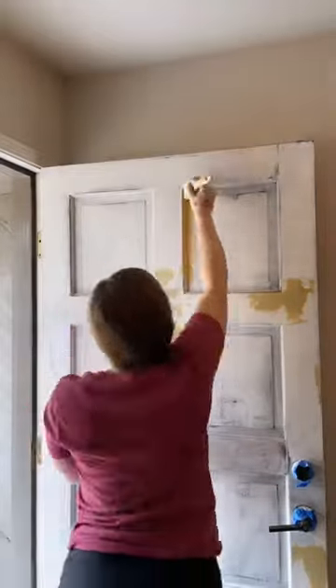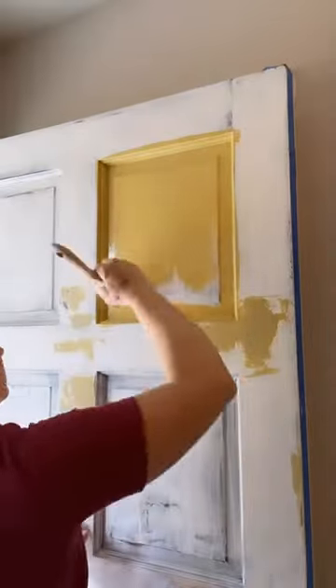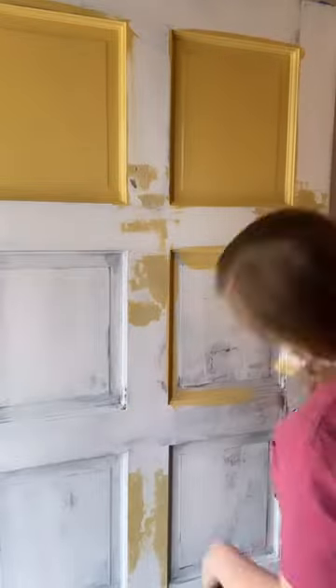Drum roll please. The winner of the Frond d'Or color poll is mustard yellow. As promised, I went with your color choice.